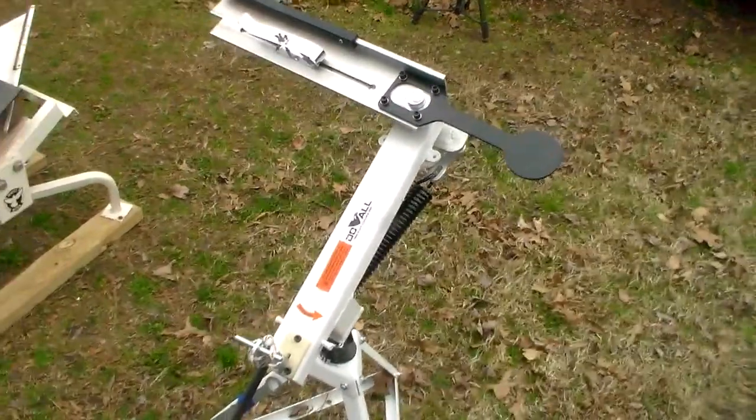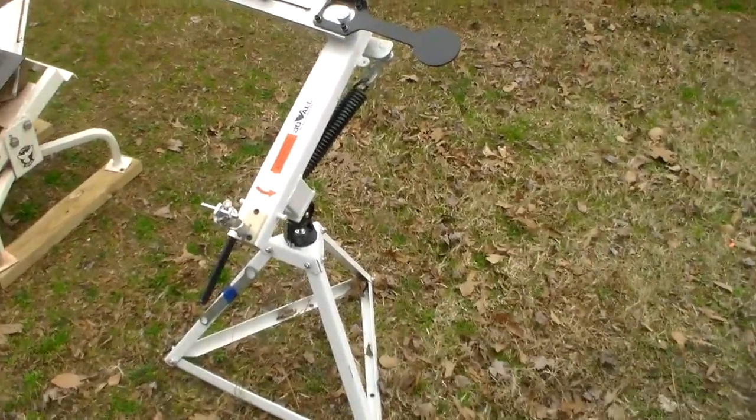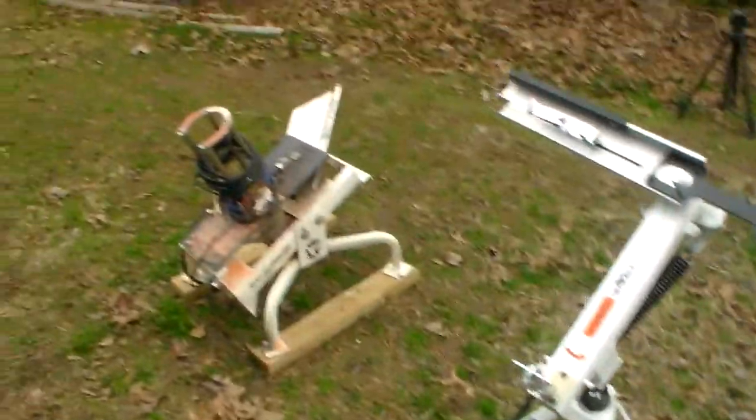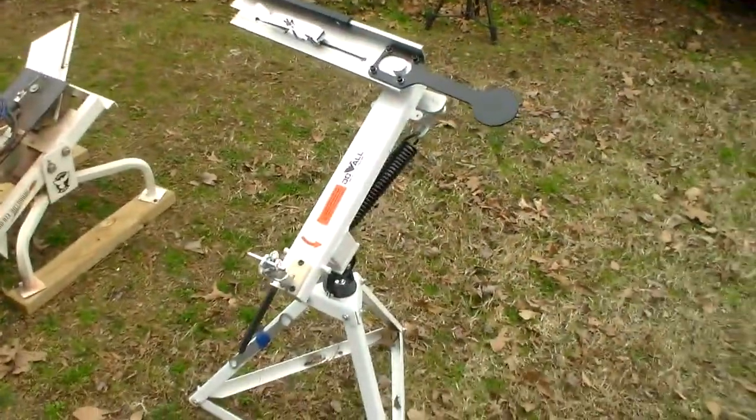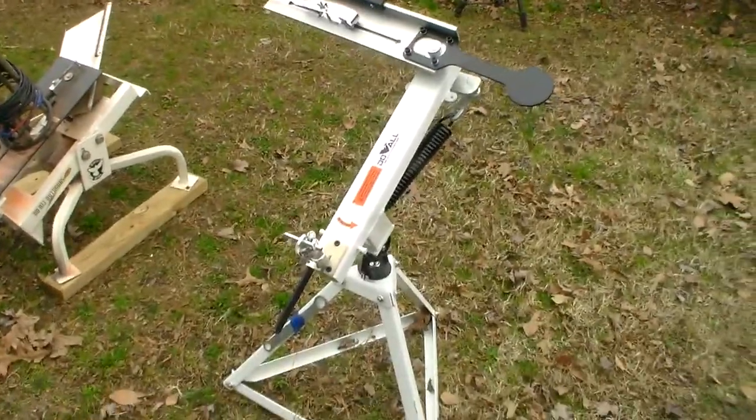I'm probably more likely on any given day to use the Clayhawk simply because it's so light and easy to load in my truck compared to the White Wing, so I might use it more. I'll be more apt to use it, and that's kind of important too.